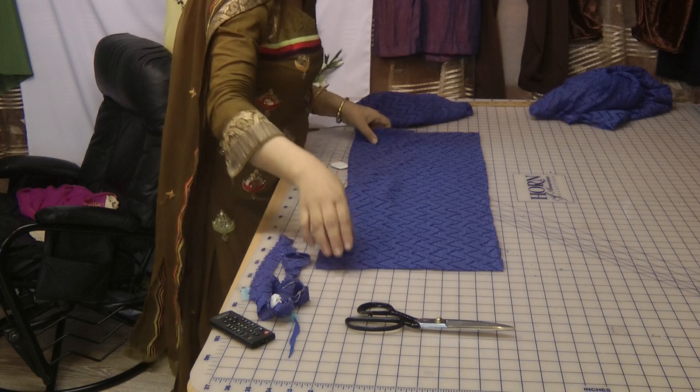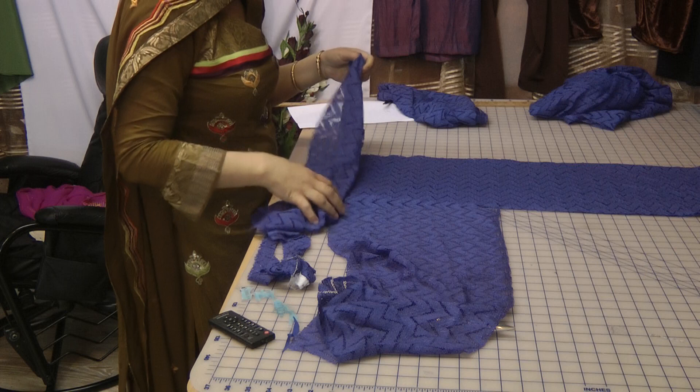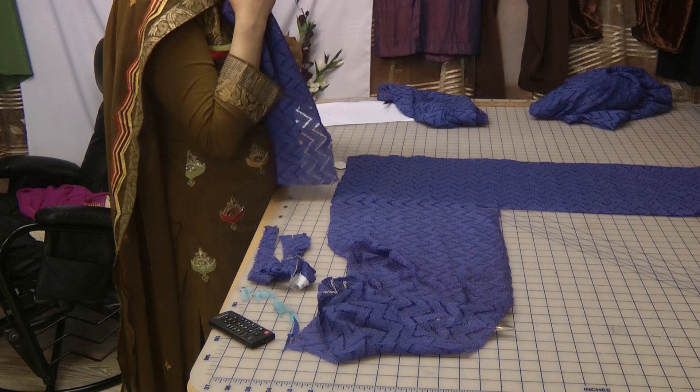I'll just quickly show you what this looks like — this piece will get attached to the bottom of the jacket, so what you have is that. You know what, I think I'm going wrong somewhere here — even my mind goes blank sometimes. I'll come back to this in a few minutes.